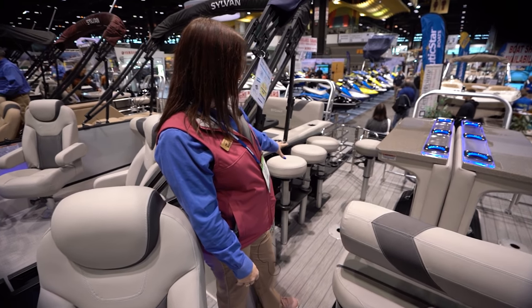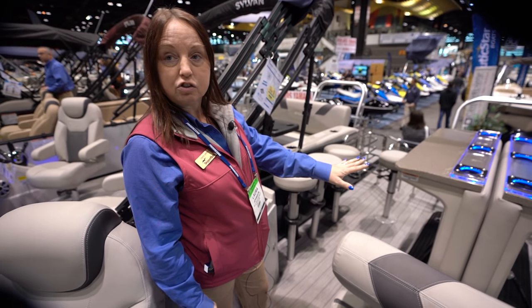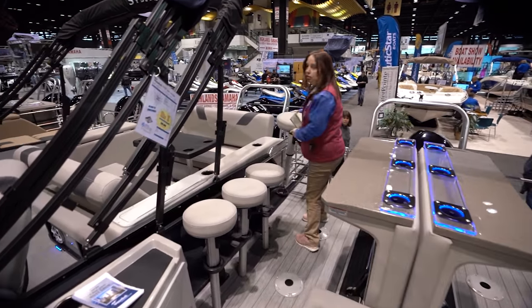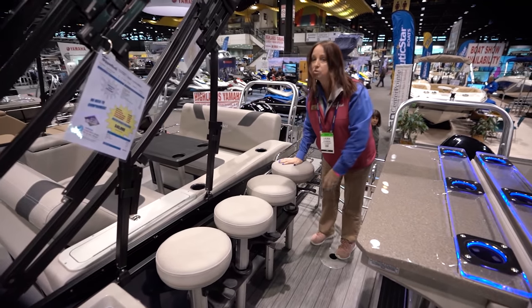There are four stools that store over here. You put them out when you want to use it as a bar, but when you want to change the bar into a lounge, this is where you store them. When you have them by the bar, these flip up and that becomes your walkway, so you put the stools in there.